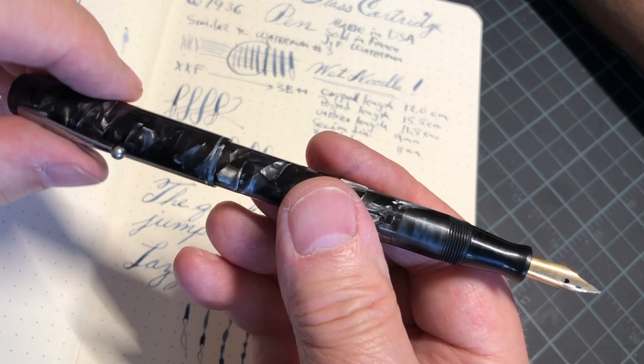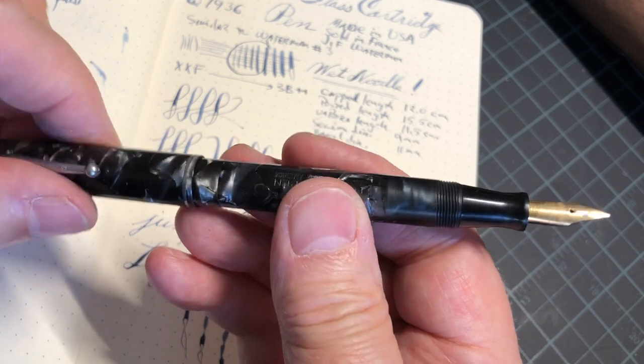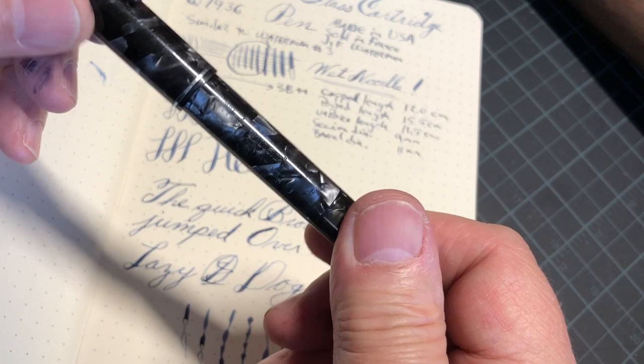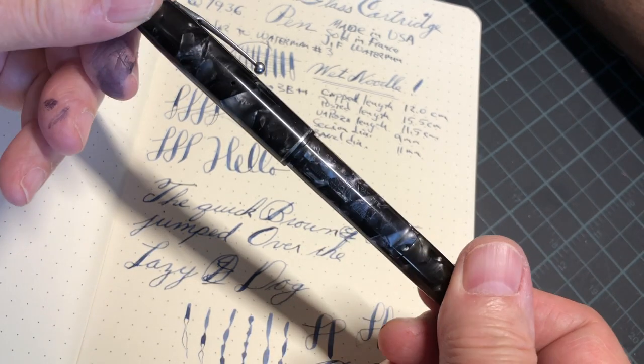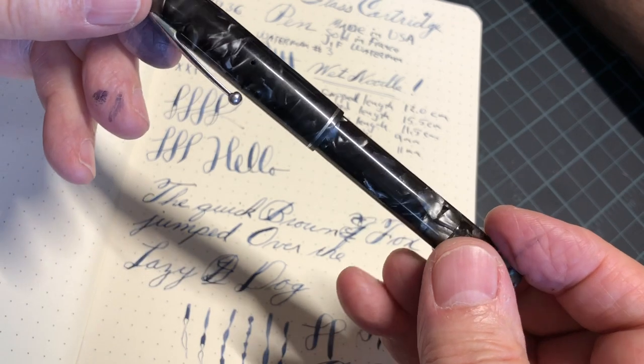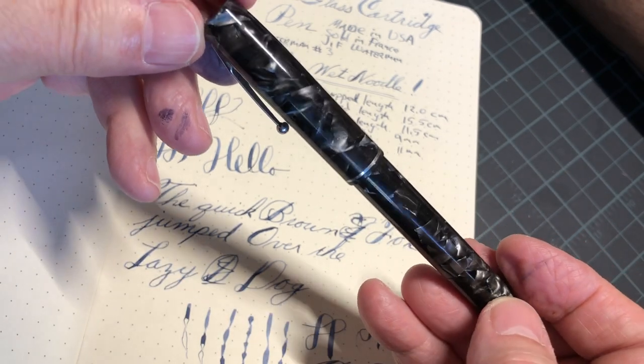What's 70-plus years old and it's got a lot of life in it! It looks really nice. It's made in the USA but only sold in France — cool pen. I hope you got some value out of that, and until next time, goodbye.